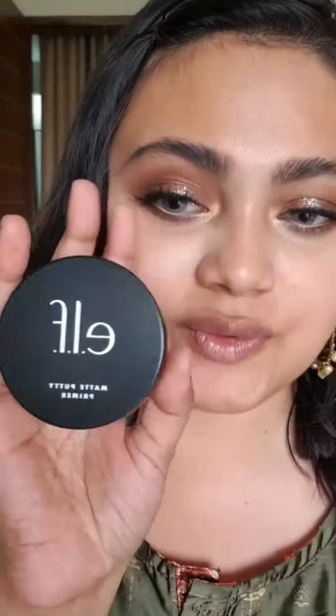Now I'm going to go for my best makeup. First I'm going to use this one — it's from ELF and it's matte putty primer. This one is my new one; I finished my two already. Just see how small amount of primer I take. I don't actually use this all over my face — this much is enough. The place where you have an oily zone, like I have my oily zone here, then my nose and this part.